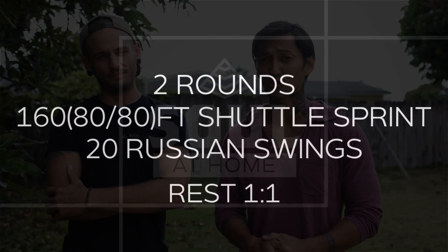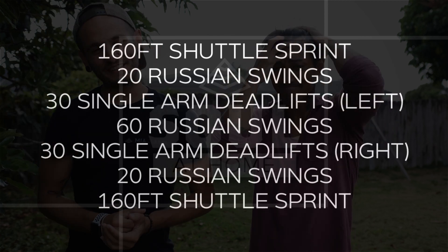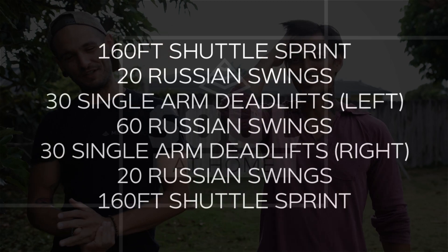Then you're gonna do two rounds of a 160 foot shuttle sprint followed by 20 Russian swings. Same deal — rest one to one on that. Once you finish both those workouts, we're gonna combine them for one long one: 160 foot shuttle sprint, 20 Russian swings, 30 single arm deadlifts left side, 60 Russian swings, 30 single arm deadlifts right side, 20 Russian swings, and another 160 foot shuttle. Let's do that thing.